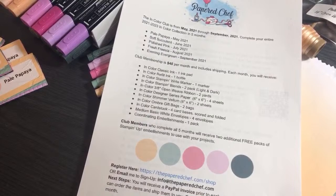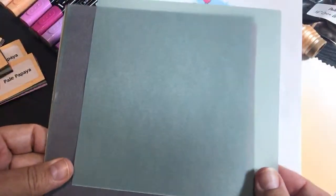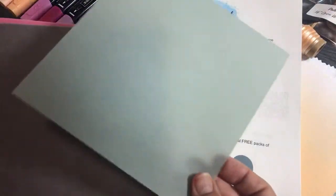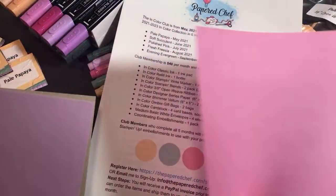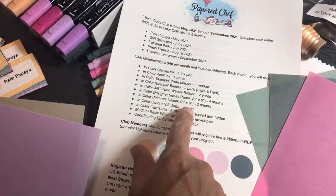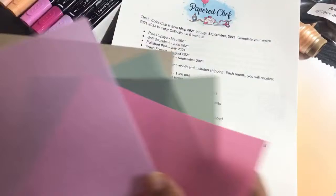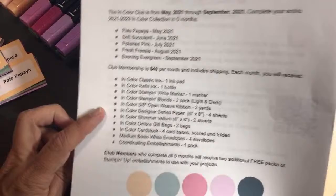Shimmer vellum is really nice — I just did projects with it. You're going to get two sheets already cut to six by six. I'm getting the labels and bags ready now. I'll show you how I package them in a minute.